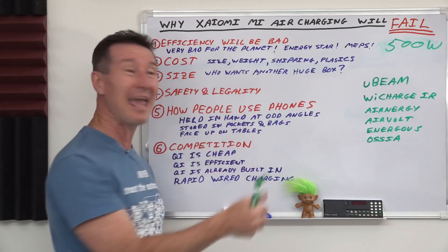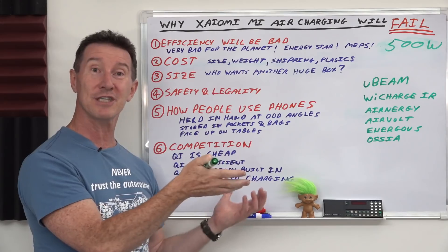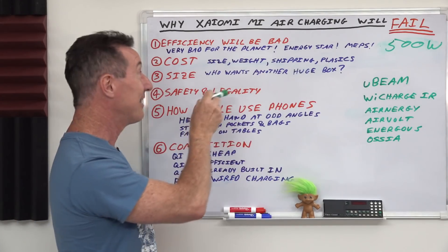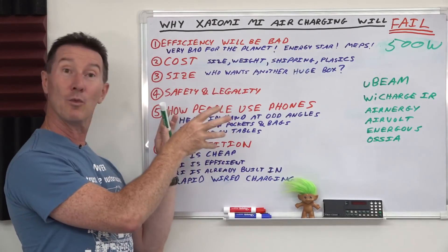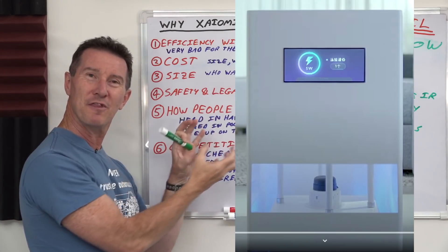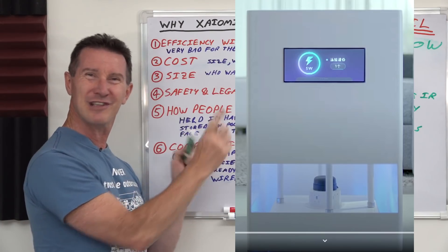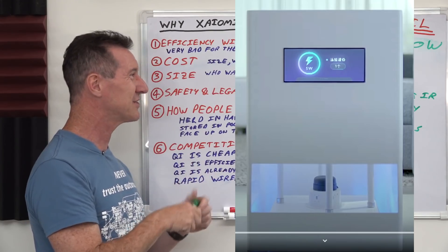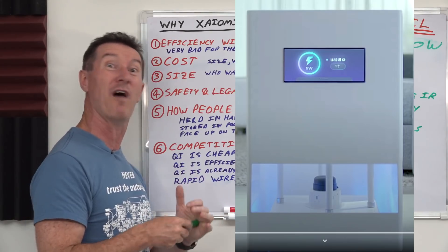Then you've got the size. Who the heck wants this huge box in your house? And as we've discussed, you probably need multiple ones in multiple rooms — the cost of multiple boxes sitting in your home. Looking at one of the photos, it's got some sort of transparent thing around the bottom and a little thing in the middle that looks like a little strobe light. Is that something to do with the positional technology? Are they going to integrate Bluetooth speakers into it? Maybe it's a subwoofer.